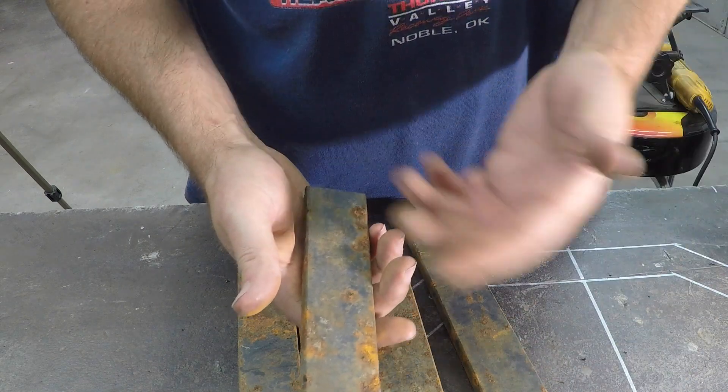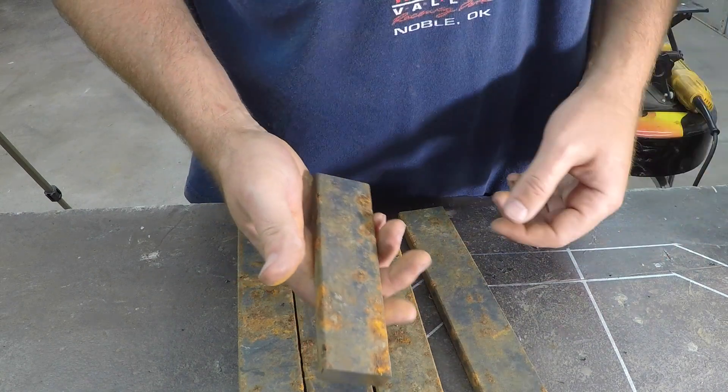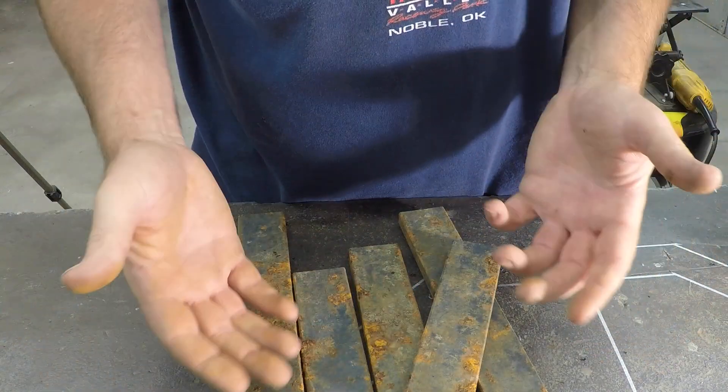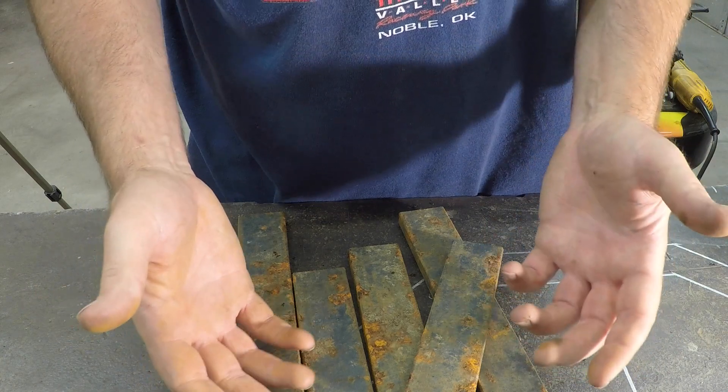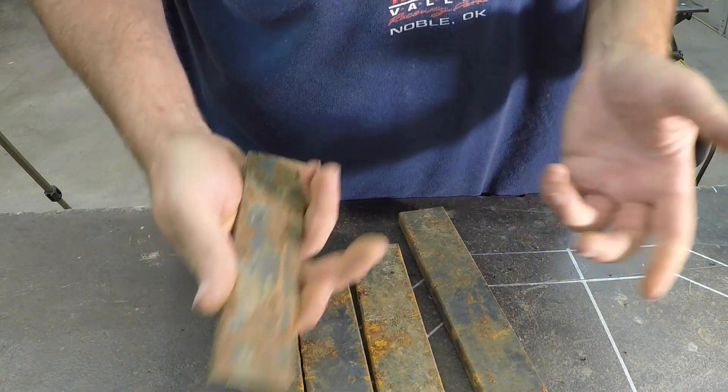You can take a 24-grit flap disc on a grinder and it'll just clog it up and eat it up in no time. It would literally take a six-dollar flap disc to get all these clean, and it may not even do it. So I'm going to try a different method today.